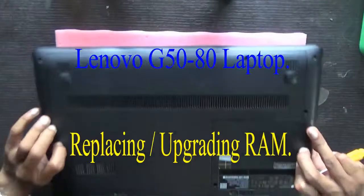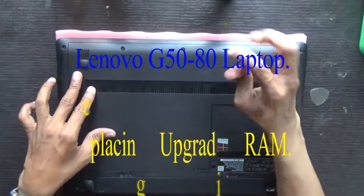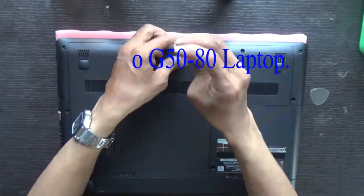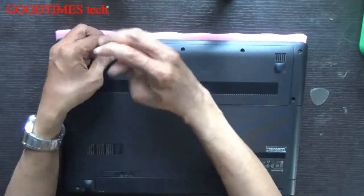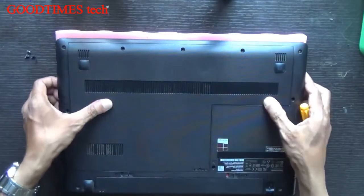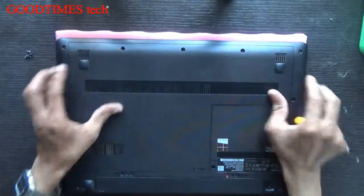Turn your laptop upside down. There are three screws — only three screws. Remove the three screws, then push the door back gently and it will slide in this way.